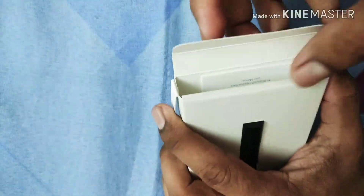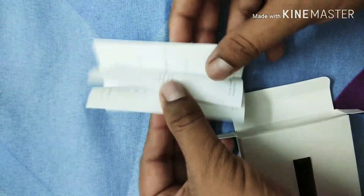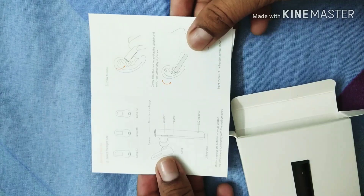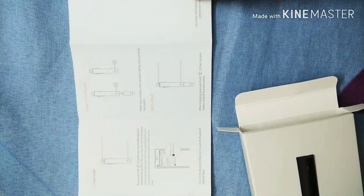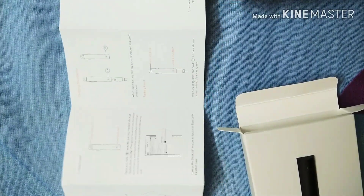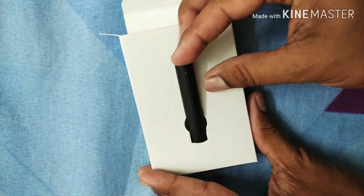Inside the small box, there is one user manual. It describes how to operate the device, how it will be connected with the smartphone, and how it will be charged by the USB port.